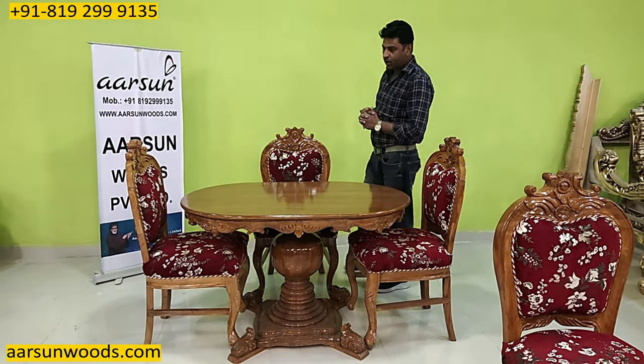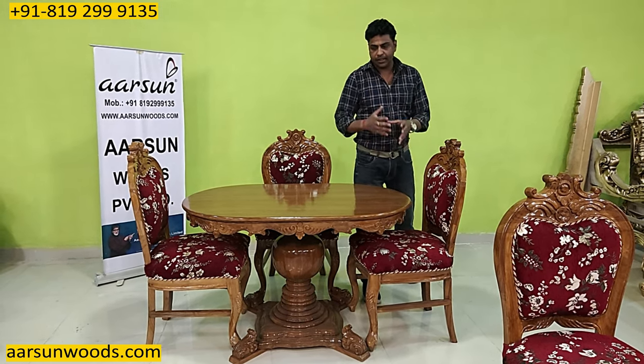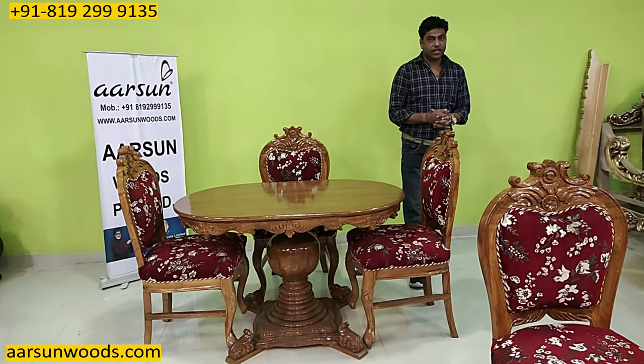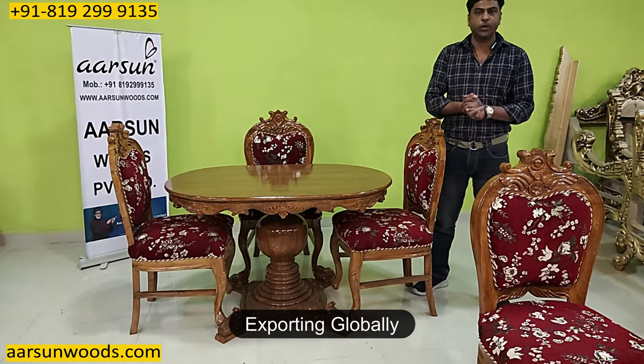If you want it bigger, that can be done. Or if you want some changes like a bench instead of a chair, that concept can also be done. We provide customization and delivery everywhere across India. Out of India also, we are delivering to most of the places.